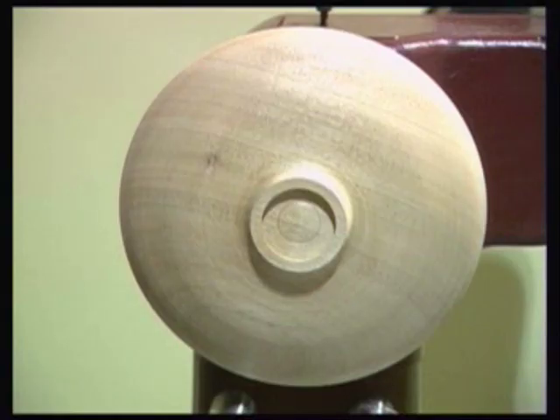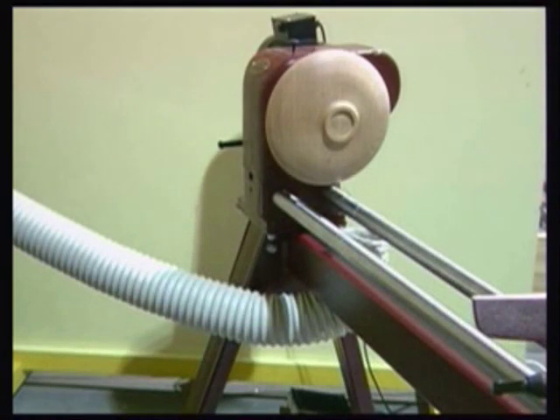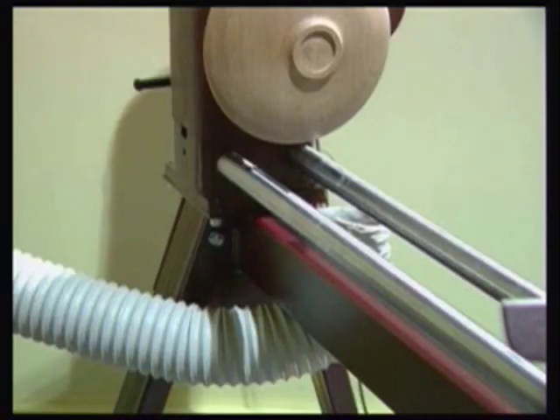Sanding using the tool is carried out on the lower half of the workpiece so that the wood is turning away from you. As sanding is capable of producing fine wood dust, all sensible precautions should be taken to ensure personal safety. Here, we are using both a powerful workshop extractor as well as a filtered dust mask.